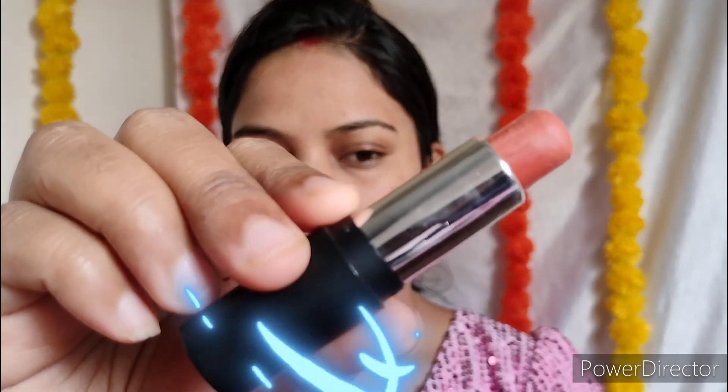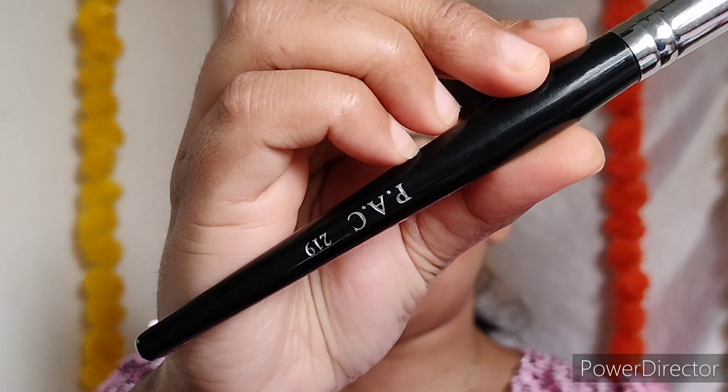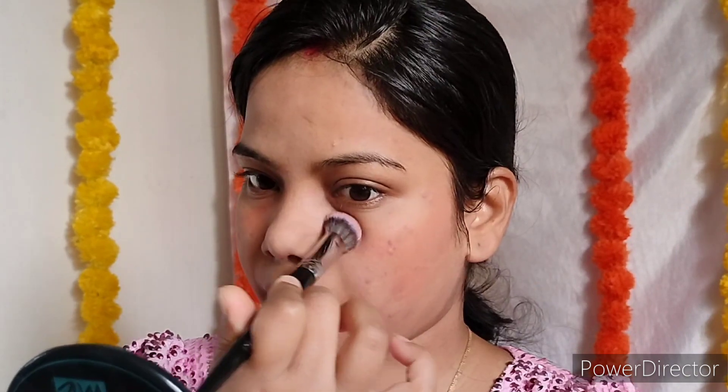Color correction and concealer — both are different things. Agar aapki skin mein thode bahut spots hain then aap use conceal karke hide kar sakte ho. Agar aapki skin mein dark pigmentation hai, dark circles hain, aankhon ke marks hain then aapko color correction ki zaroorat padegi. Main kar rahi hoon orange color correction from NYbae. Concealer brush se achhe se blend karein — again, don't drag, gently blend it. Orange color correction ke upar seedha foundation mat lagao — woh orange dikh sakta hai. So orange ko hide karne ke liye main le rahi hoon Insight Pro Concealer Palette se meri skin tone se darker shade aur orange ko hide kar rahi hoon.